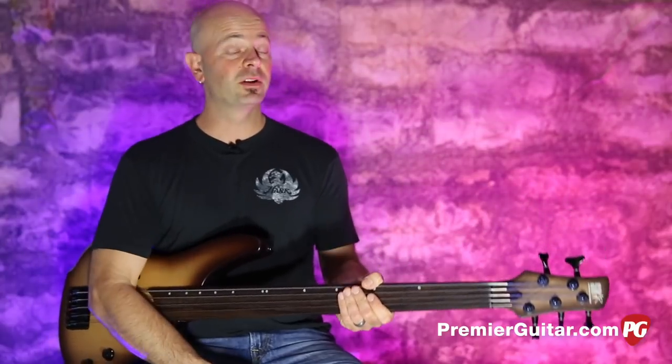Check it out for yourself. Go to PremiereGuitar.com — you can check out the written review. Or you can go to your local music store and check it out for yourself.